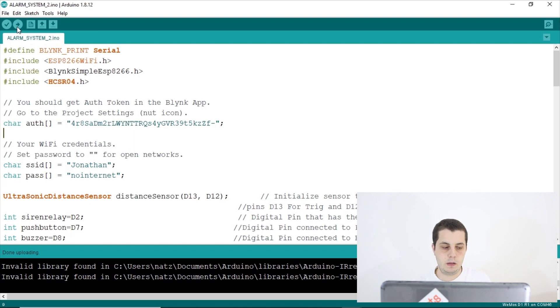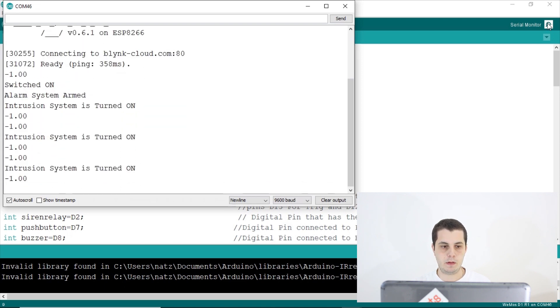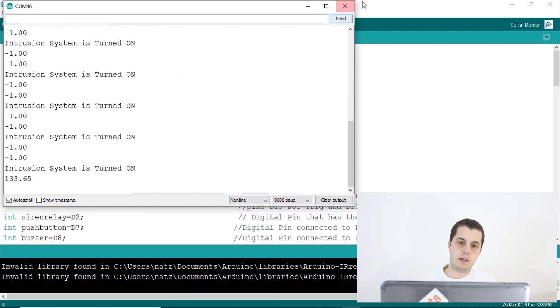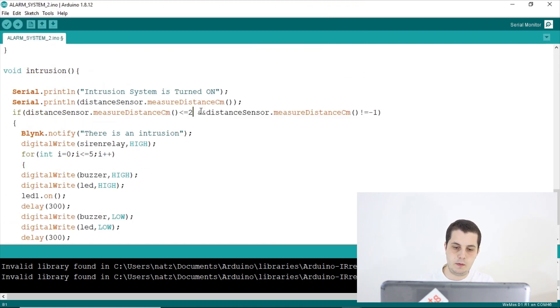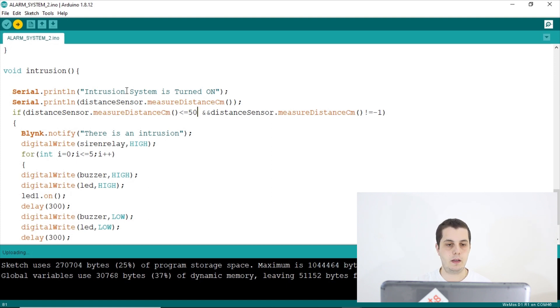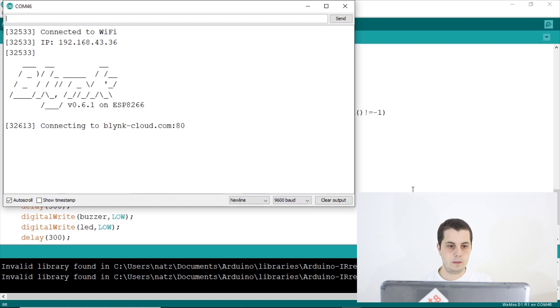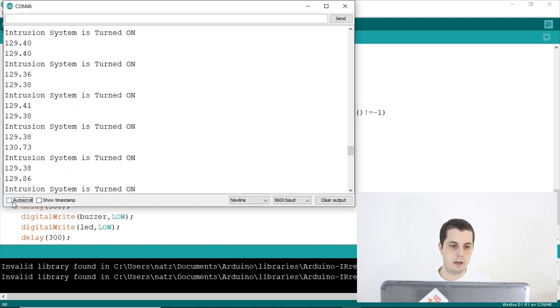Now we can open the serial monitor. The system connects to the Blynk Cloud and to Wi-Fi. Once connected, it shows the distance readings. The intrusion system is turned on — you can see the confirmation in the serial monitor.